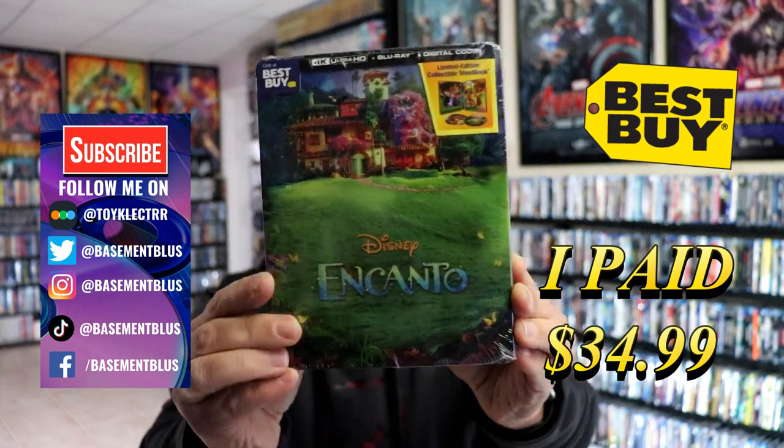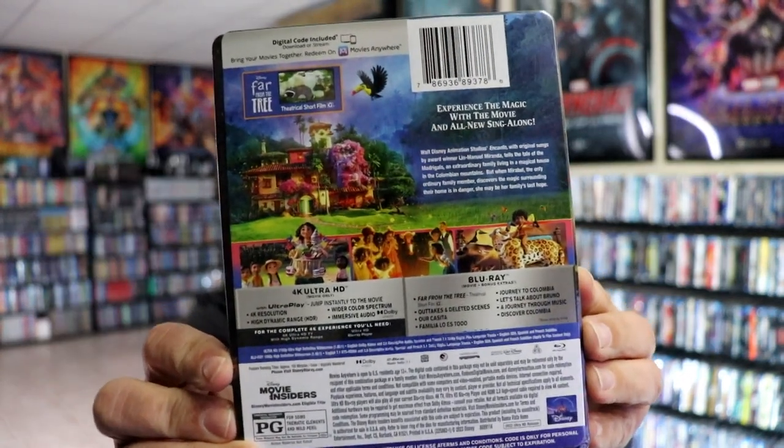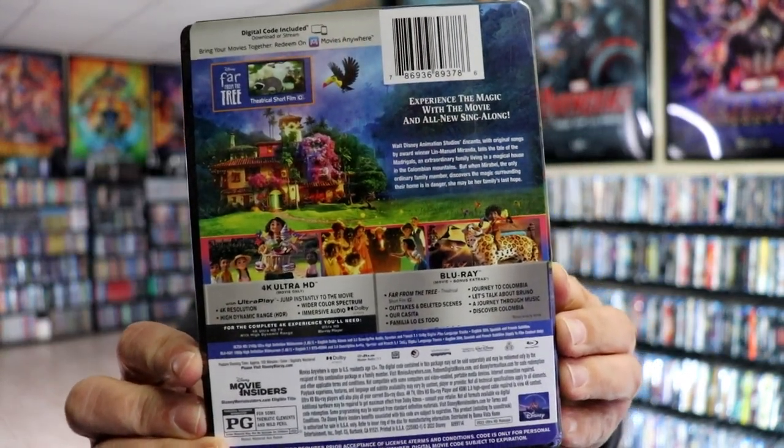Here's the front and here's the back. If you'd like to check out these special features, you can go ahead and pause and do so. I'm going to go ahead and remove this from the wrapper and we can take a closer look at this Steelbook.